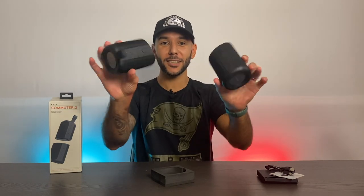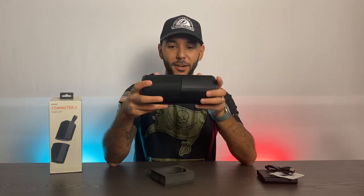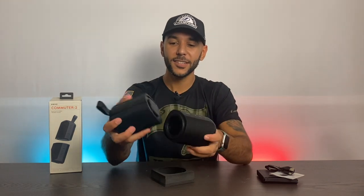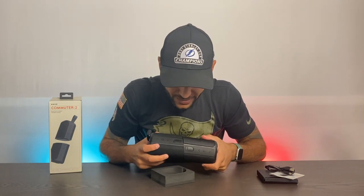Let's see how you disconnect them — maybe a twisting motion. Very intuitive and exactly what I would hope. You can literally use these as a two-in-one speaker, having one on each side of you to give you a true 360 surround sound stereo experience, which is really unique. I've never personally seen this on other speakers. You have to line it up nicely — there you go.